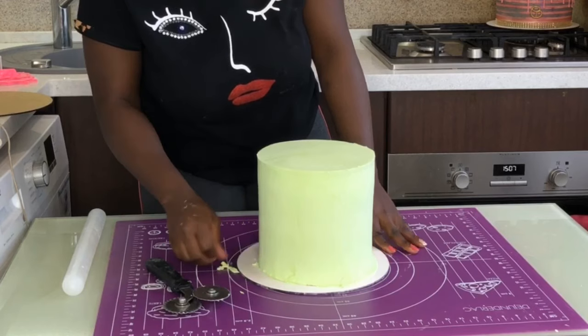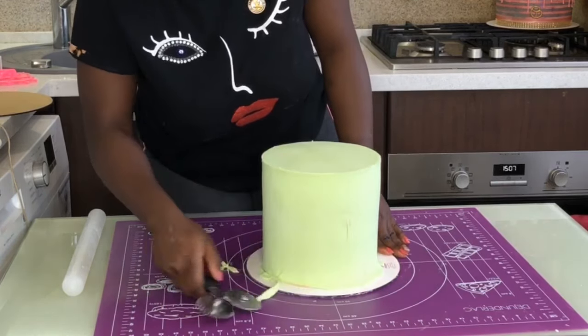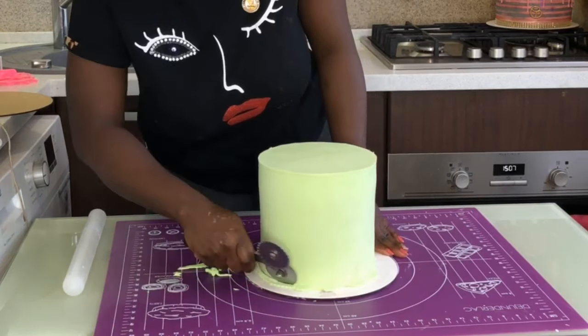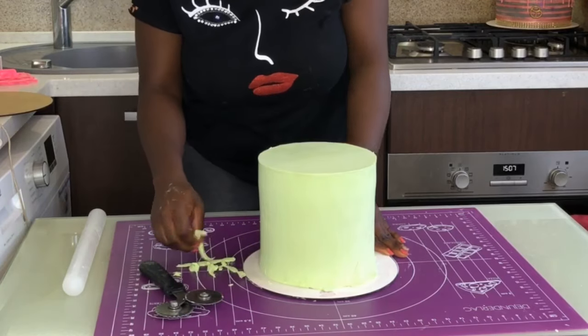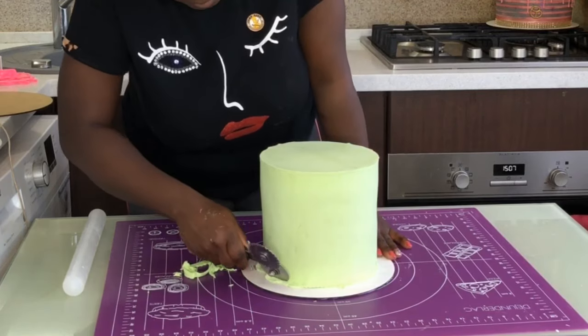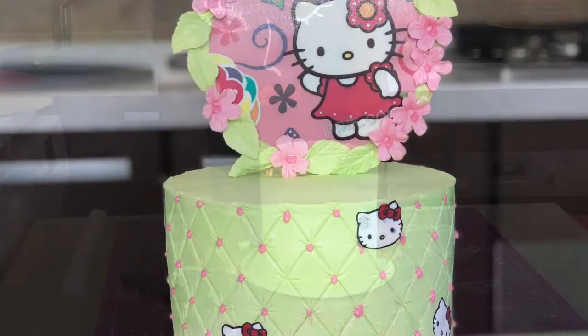If this video was useful to you, please give me a thumbs up and share it with someone who would like to learn cake decoration but can't really afford the prices cake decorators charge. Thank you guys, I hope you enjoyed this video and I will see you in my next one!